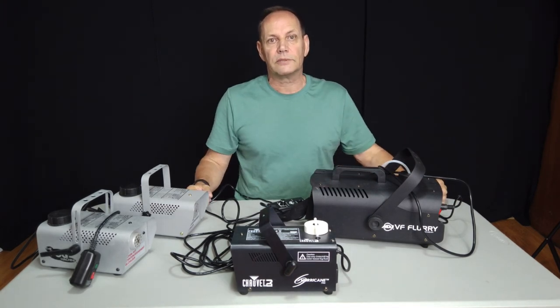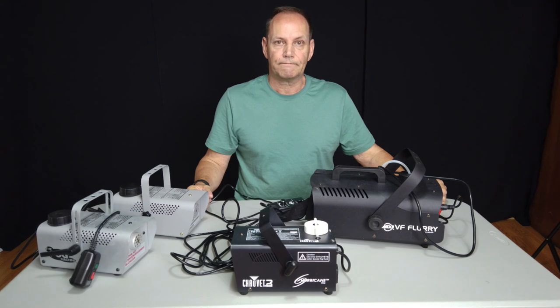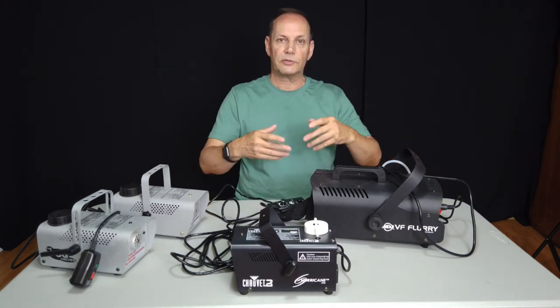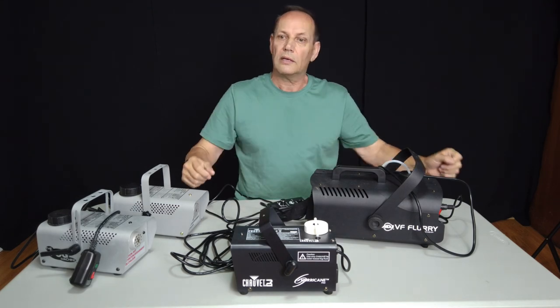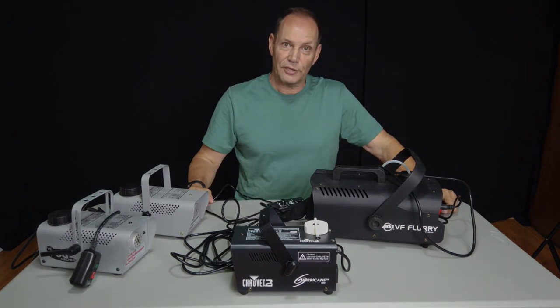I'm now looking at buying a new pump. If you have any questions or comments, please leave them in the comment section down below. Until next time!